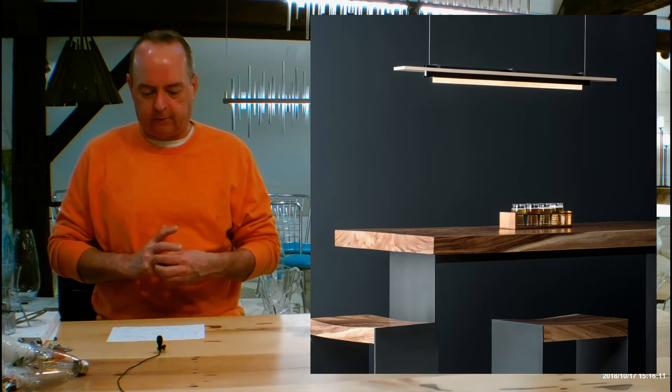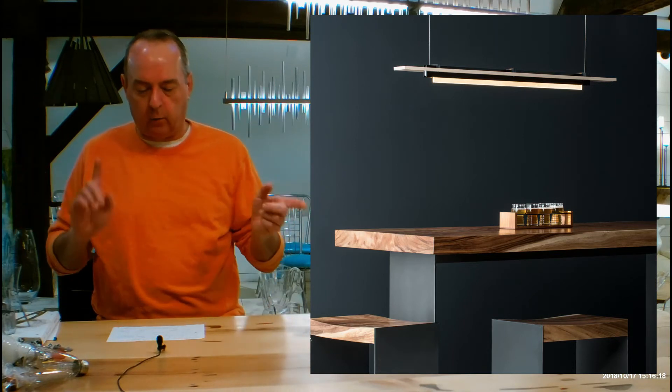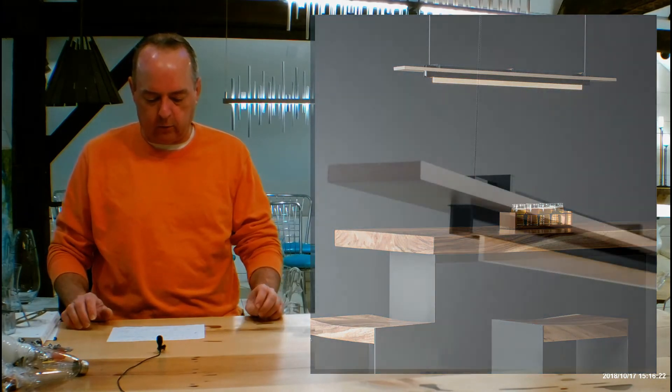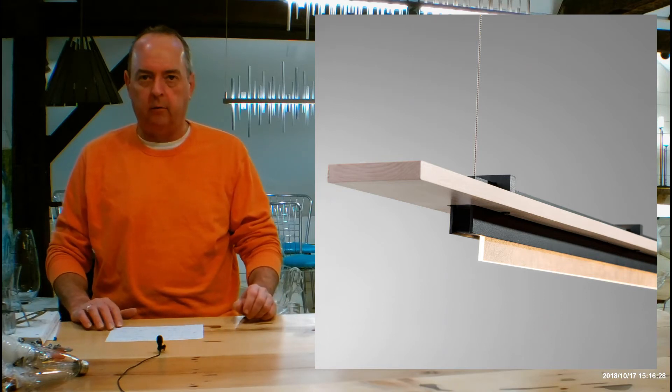There are a lot of things to talk about in this fixture. This is a dedicated LED to begin with. It's going to be using 20 watts of power that are going to be coming down through those cables — one side is positive, one side is negative. It's going to give you 850 lumens, which is about a 75-watt bulb equivalent. It is dimmable, which is great.